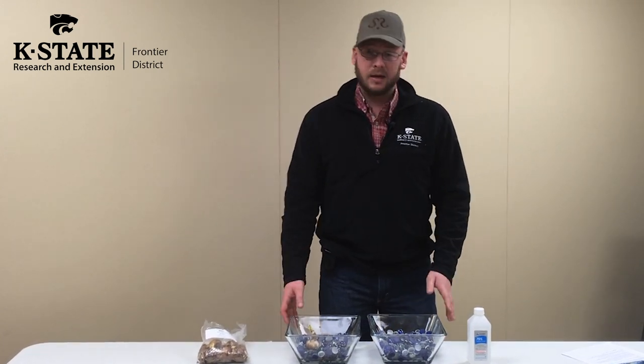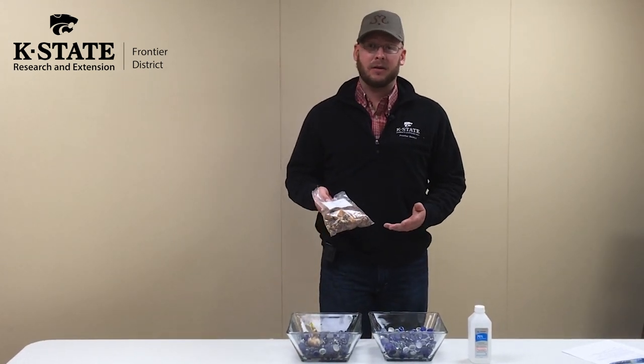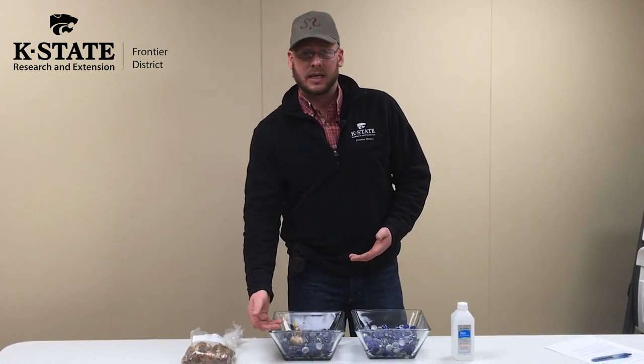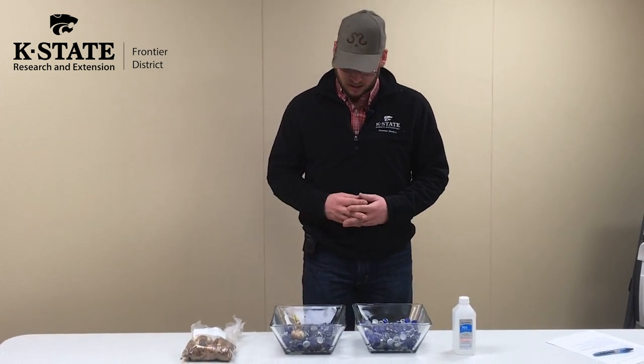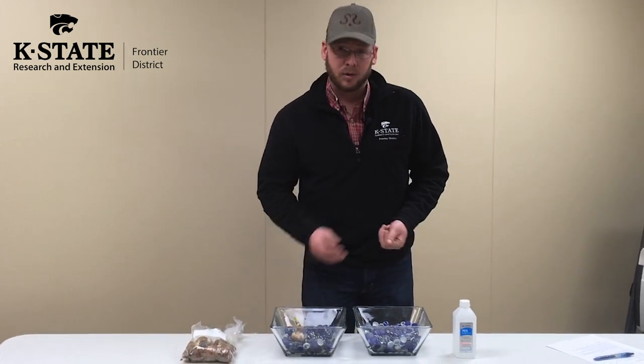So what will we need? We'll need some paper whites or other daffodil bulbs. I got these on Amazon — you might be able to find them through any of our local nurseries, but I ordered these online. And then just some glass containers; I like clear containers so I can see how much water I've got in them once we get to that watering stage. And then I've got some washed marbles or rocks, picked up at Walmart, and those will just hold the bulbs in place.